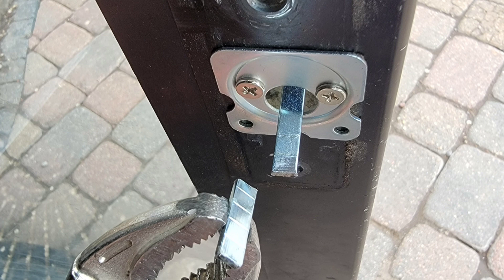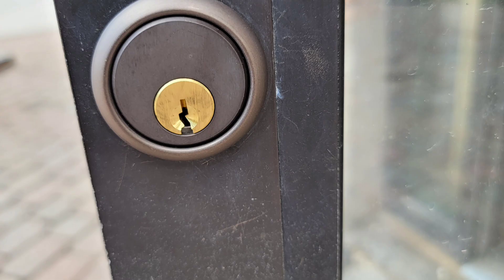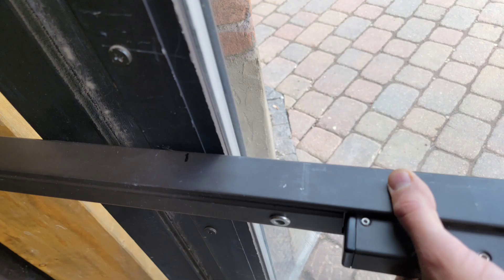We need to cut the tailpiece down, so I'm going to hold that with some vise grips and then cut it with a Dremel tool or angle grinder. Cut that down.